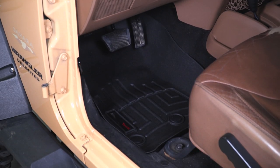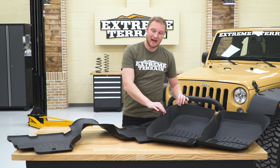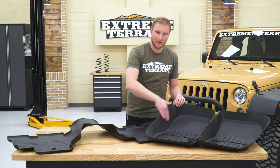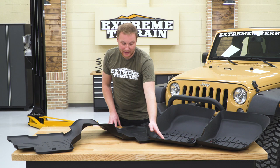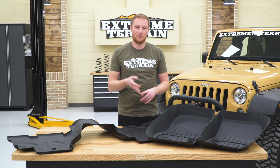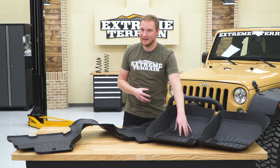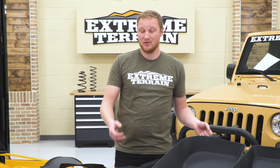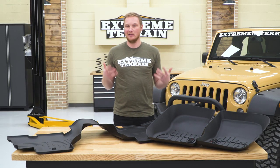Floor liners are going to change up the look of your interior a little bit, make it look a little bit more finished, but really these are all about protection. The nice deep sides on here are there to protect not only the bottom carpet of your Jeep but also up onto the side — so if you're catching that with the side of your shoe, it's gonna help protect that area. The sides that are molded in on the bottom are there so if you have melting snow, mud, rain, a spill, coffee, water, or whatever it might be, that's all gonna stay right in the mat.